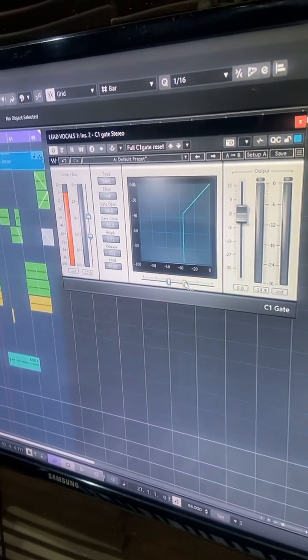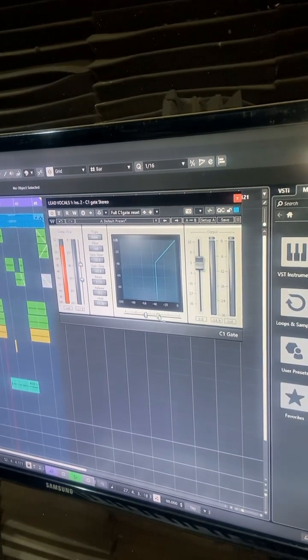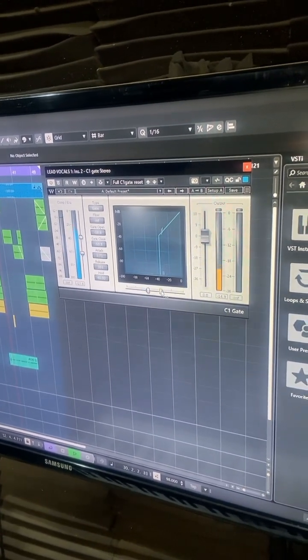Use it on all your vocals and just listen to this. The name is OG Sparks — you know what to do. Just follow me, leave your comments behind, and share.